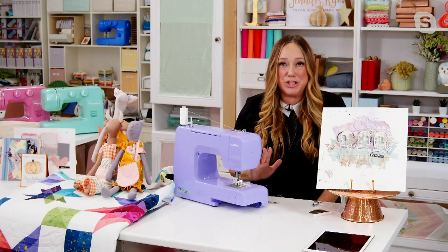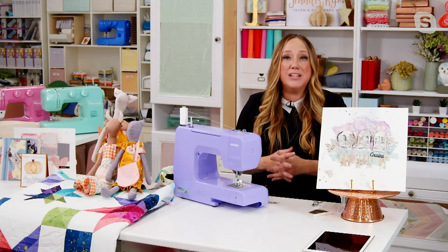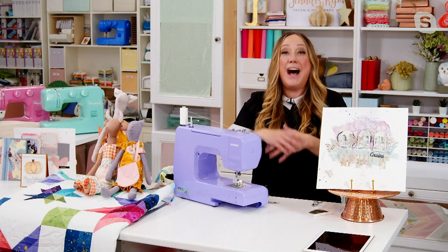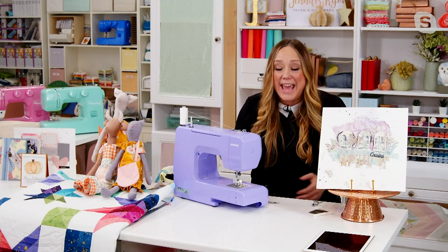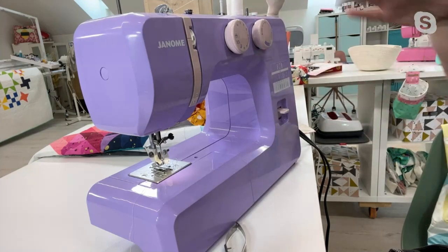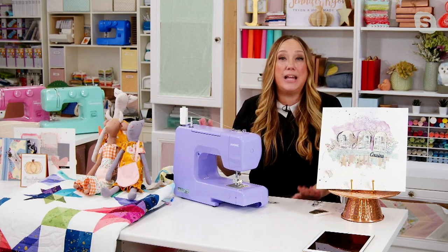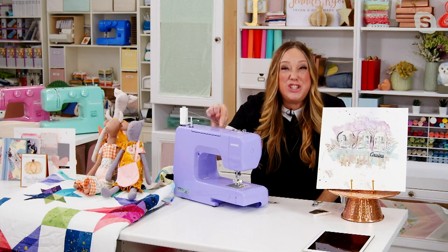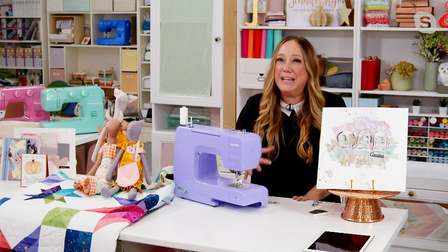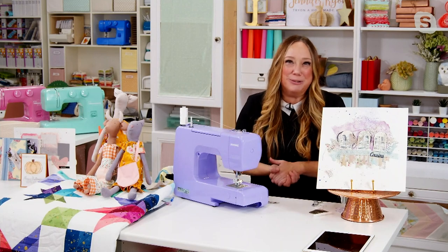This is a real sewing machine — not a craft company putting out a sewing machine. Janome has over a hundred years of sewing experience; they only make sewing machines and have hundreds of dealers worldwide. If you get it home and wonder how to thread it or wind the bobbin, just go to janome.com — they have an entire library of getting-started videos just for this machine. You're not going to keep it in the box; you'll be getting it out, and maybe even try making a quilt.